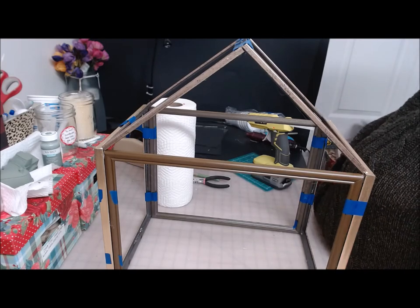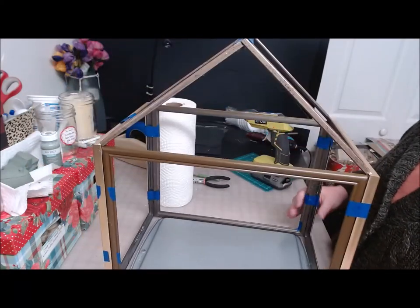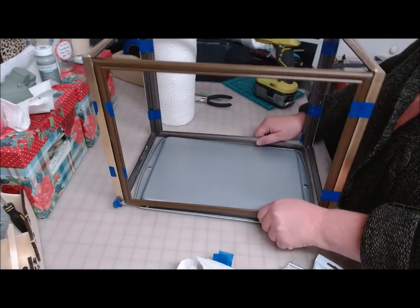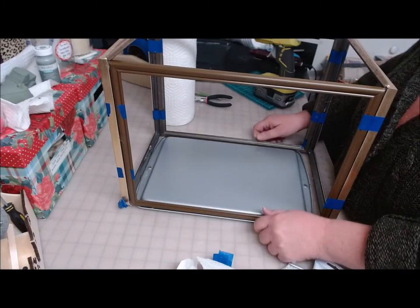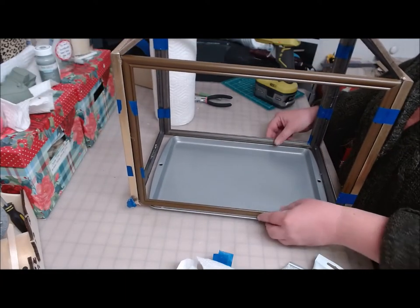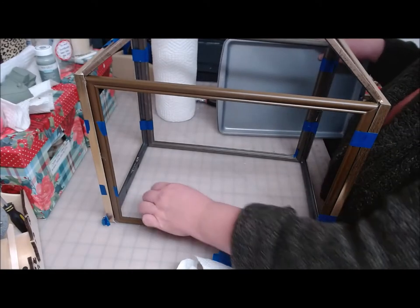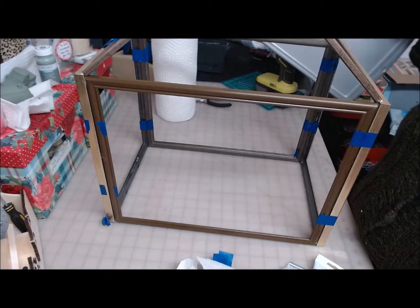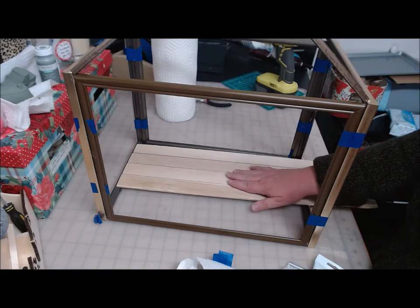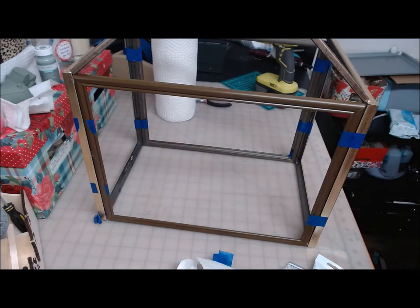I just wanted to show you something — this is not a Dollar Tree cookie sheet but it's about the same size, and I was trying to figure out what I was going to use as a base. This sits right on top, and if I put the glass back in I can still pick it up and put things onto the tray and slide that back on. You could also put a solid board down in here, or you could use paint stir sticks — six paint sticks, so two packages, would cover the bottom nicely if you wanted to build a solid base. We'll address it in the morning after all the glue has time to dry.